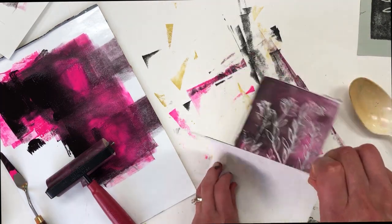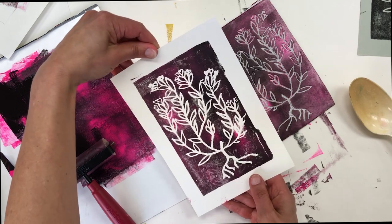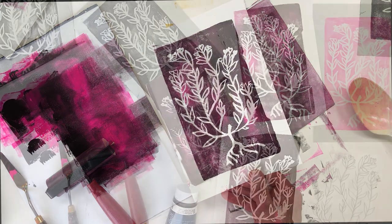I've done this project by myself and I've done this project with kids before, but as you can see I really had fun this time around — I didn't want to stop. So I hope you'll give it a try, and like I said, kids will definitely enjoy this project as well as adults.